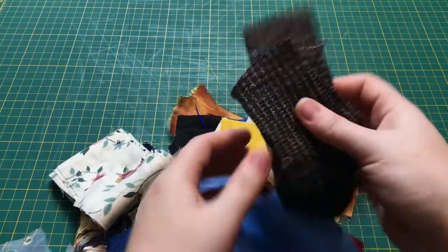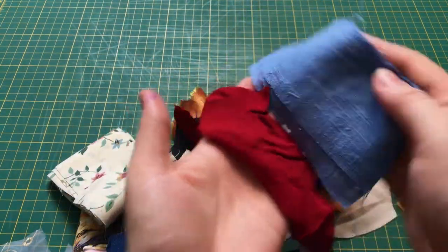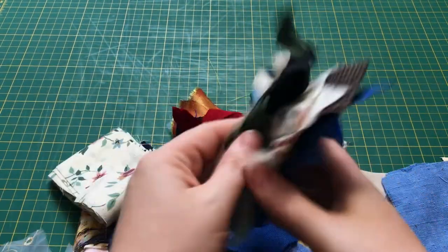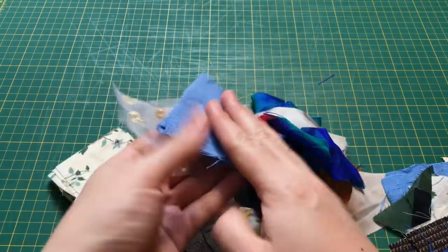Depending on your social status, these pockets can be elaborately embroidered or made from whatever small scraps of fabric you had lying around. Some people even made patchwork pockets with little bitty scraps sewn together, and when I saw those examples online, I knew that was the design I wanted to go for. I started by going through my cabbage stash and picking out pieces of similar sizes, and trimming them down to a roughly uniform shape. I wanted this pocket to be a mashup and collage of as many past projects as possible, so I picked a wide variety of different fabric textures.